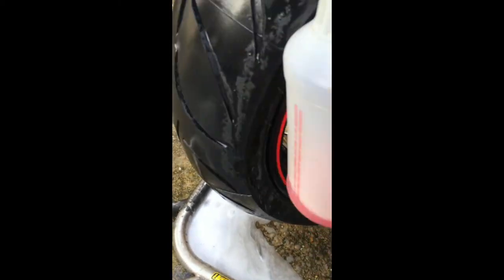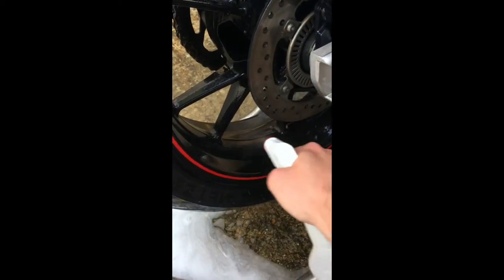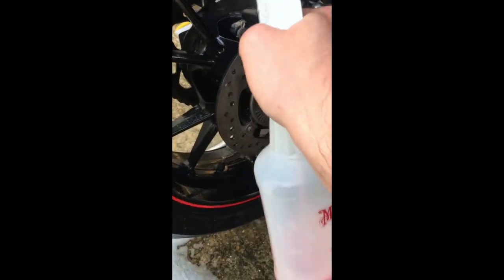It's good if you've got a front and back paddock stand because you can spin the wheels around to get into them. A good quality wheel cleaning product — if you've got some protection on there already, like Swisswax Autobahn or even one of the G-Technic wheel sealers — will help you clean the wheels quickly. And I'll take you on to what tools I use for that now.